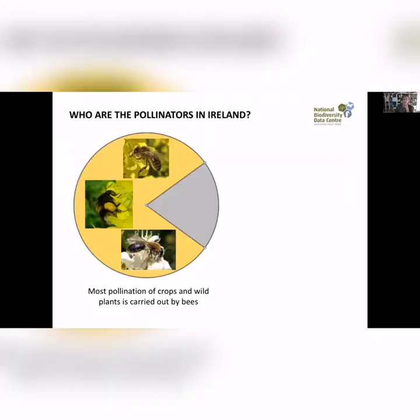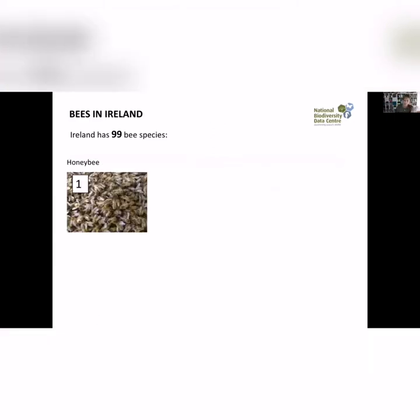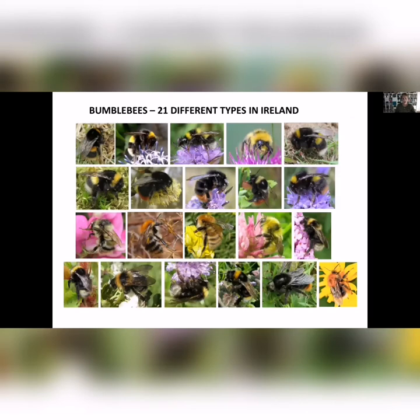Who are our pollinators in Ireland? We have mainly our bees, but also flies are really important — hoverflies, wasps, moths, butterflies, beetles, and ants all do a certain amount of pollination. Our bees are made up of one honeybee species — a lot of the credit always goes to the honeybee, and they do produce amazing honey for us — but most pollination is actually done by wild species. In Ireland, we have 21 different types of bumblebee and 77 solitary bees.